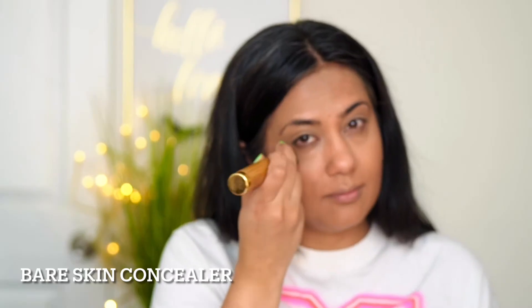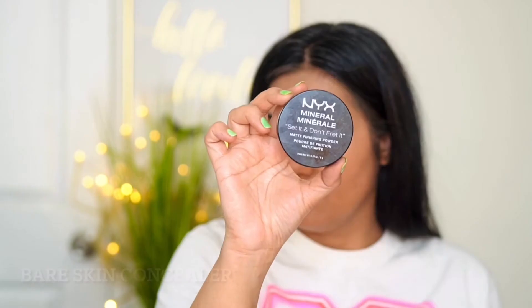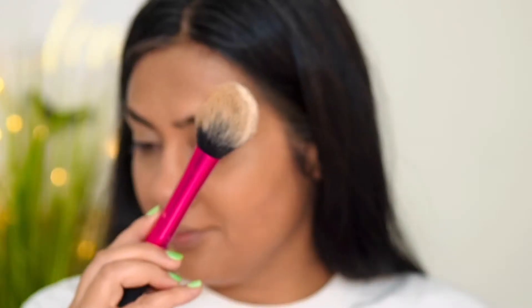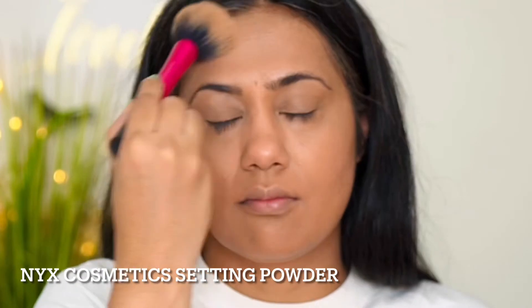Then I'll use a concealer from Bare Skin, which is a little lighter than my skin tone. I'm using it under the eye as a spot and blending with the help of the brush to highlight my under eyes. After that, I'll use NYX Cosmetic setting powder with a fluffy brush to set my whole face, and then move on to the next step.